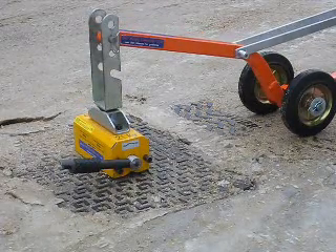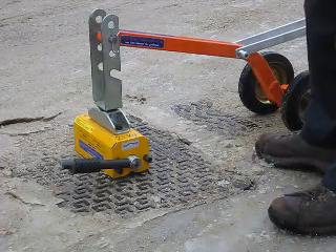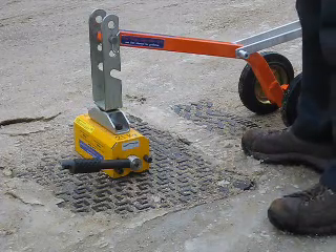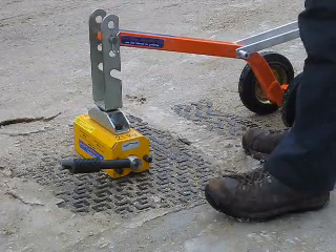Today there's none of the risk associated with slipping on the ice when manually lifting the cover. And of course, since the keyholes were frozen, you couldn't use any device with lifting keys.